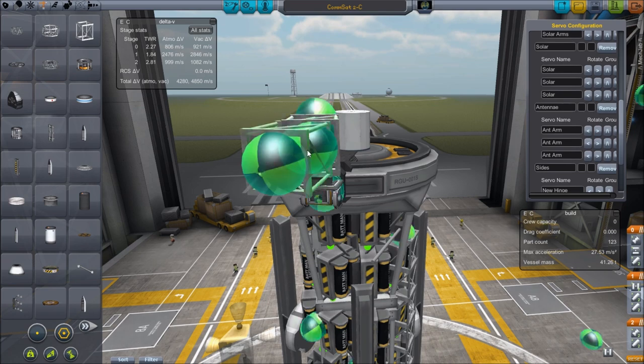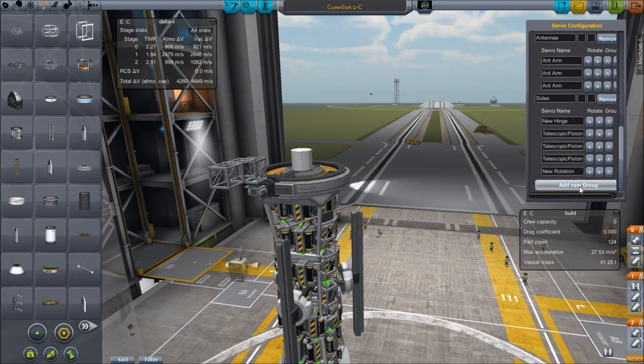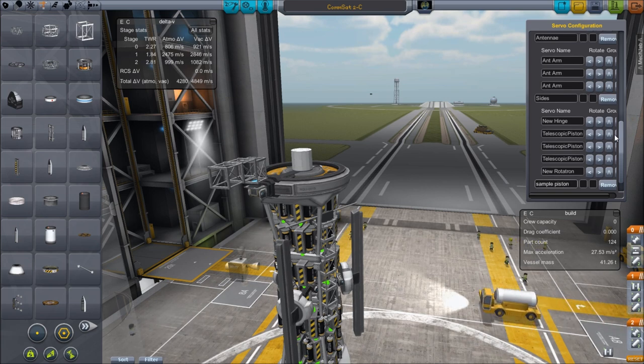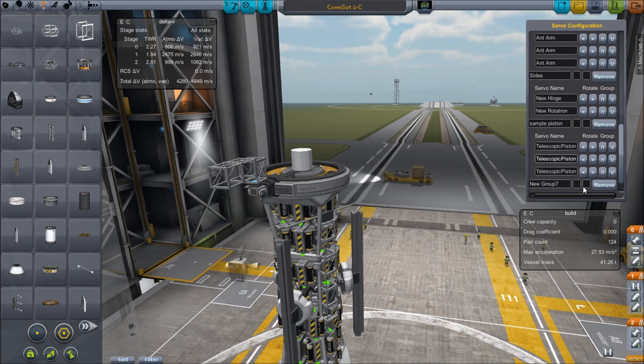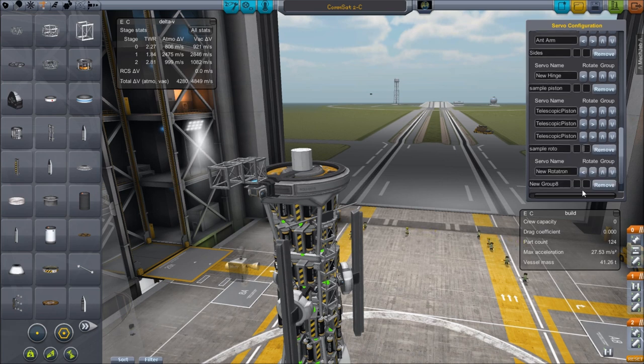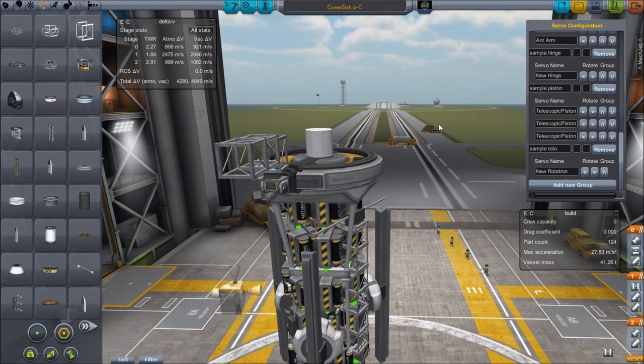So we have a bunch of stuff and all of it will go into the new groups. We have the pistons, which I'm going to put in one group — 'sample piston' — and get all of that piston stuff into the one group. Then add another group called 'sample rototron' and put that in there. One more group for the 'sample hinge'. Okay, so I'll have three things in here and I can show you what they do.